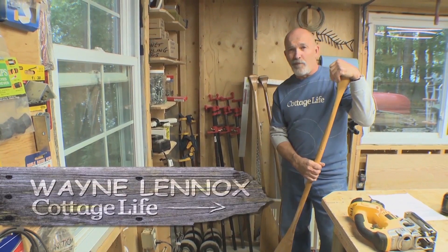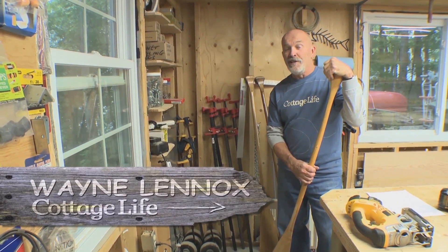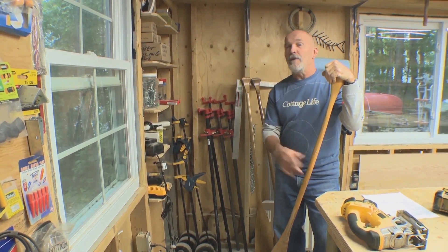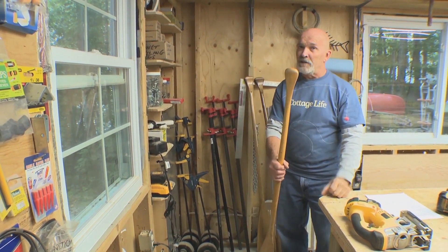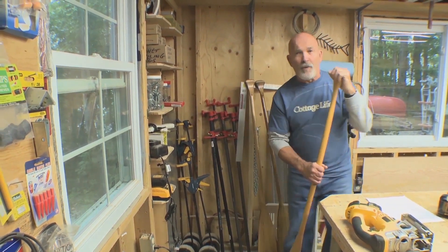These paddles need a home before I cut them up and burn them. Paddles are a necessity at the cottage, but when they're not in use it can be a pain in the derriere, or even worse, a hazard. They need to be hung up out of harm's way but ready for action. There are a lot of paddle rack designs out there, but I'm gonna show you a real simple one.